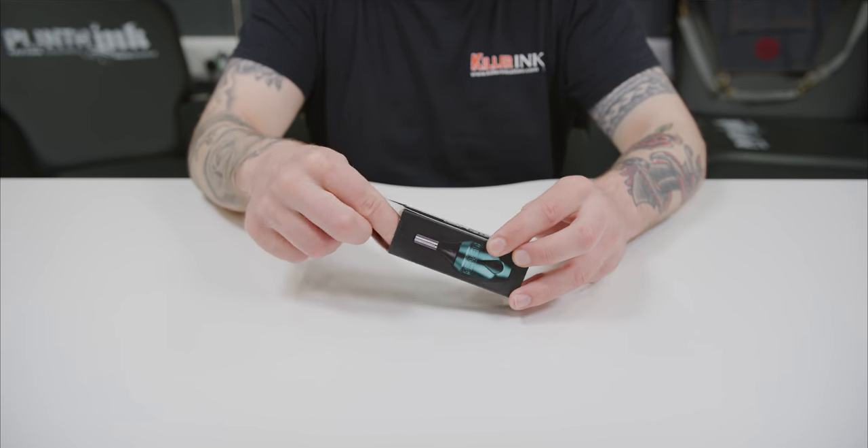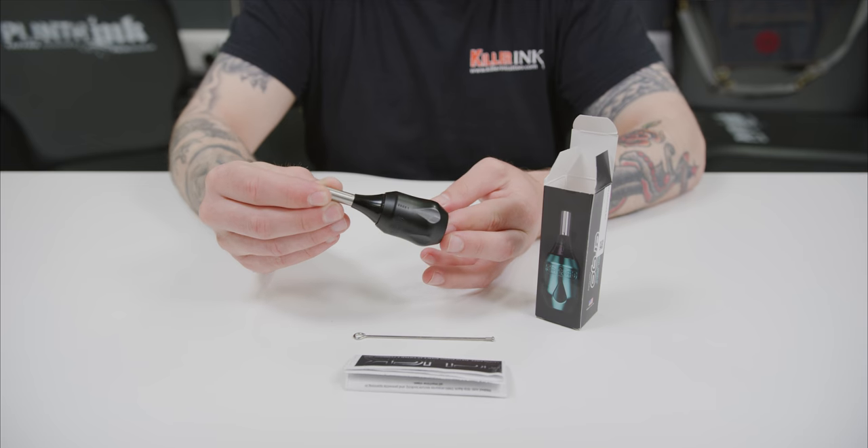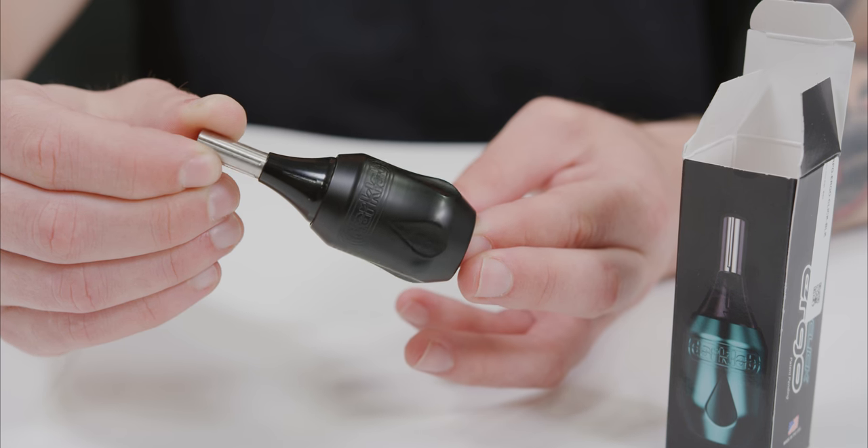First up is the RPG Click Ergo Grip, which has been designed with ergonomics in mind and utilizes FK-Ions' Ratchet Disk Click System.